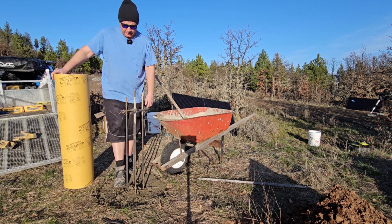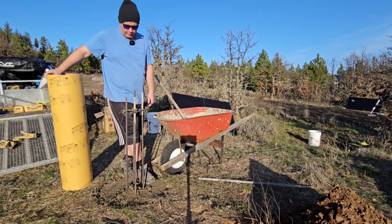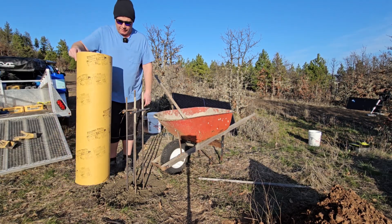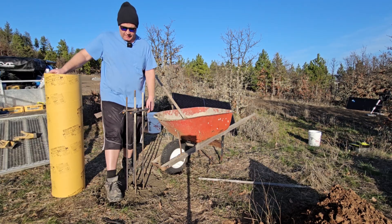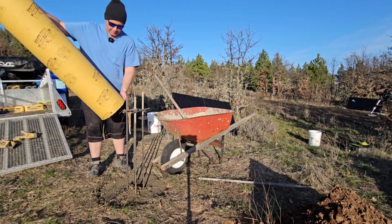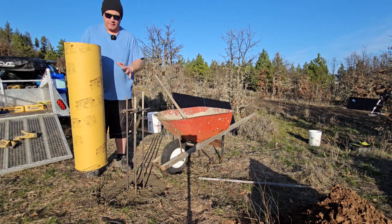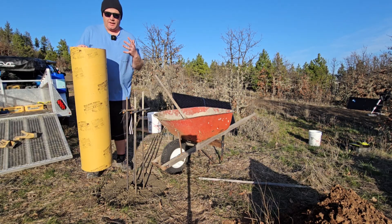I've read on the internet that you want your concrete to set for roughly an hour — you don't want it to be super fluid before you start pouring the sonotube. Mine is still kind of setting, but I've just been doing some other stuff, like I had to cut this thing down to length. So I am going to set this thing up and start leveling it, and we'll meet back up after it's all leveled.